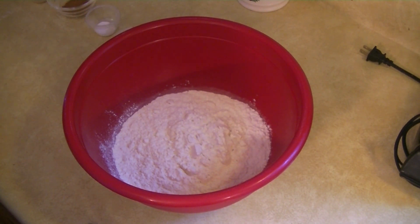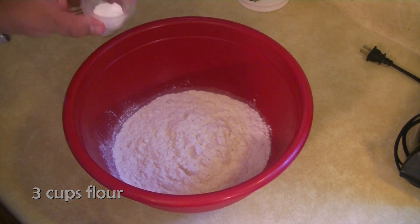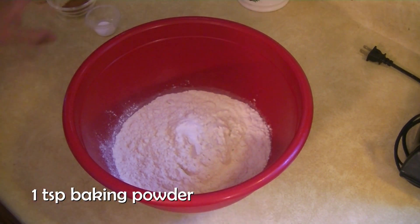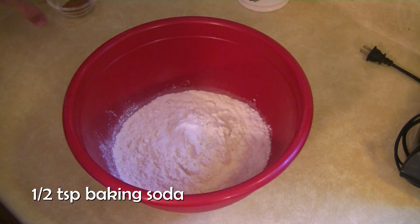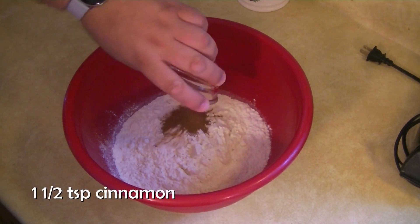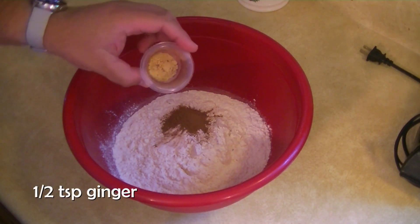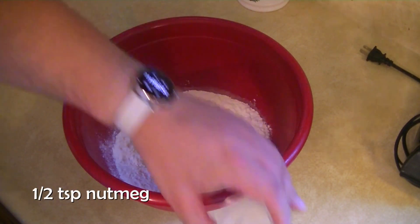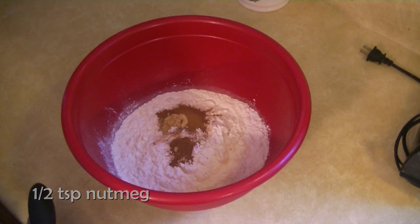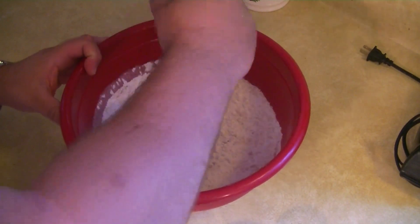While our cider is cooling, we're going to start on our dry ingredients. You're going to start with three cups of flour. With that, add a teaspoon of baking powder, half a teaspoon of baking soda, one and a half teaspoons of cinnamon, half a teaspoon of ginger, half a teaspoon of nutmeg, and half a teaspoon of salt. Go ahead and whisk this together to get everything combined.